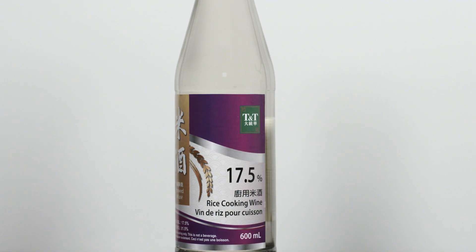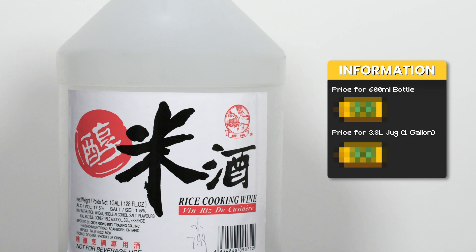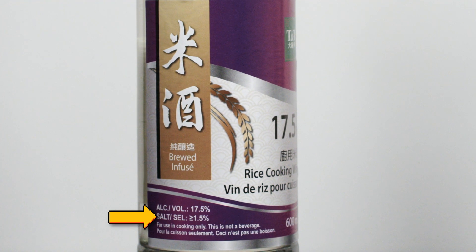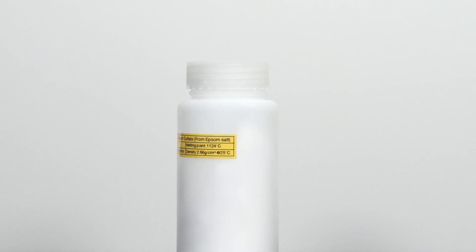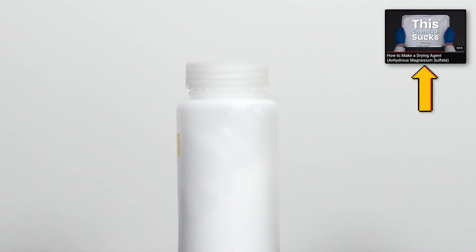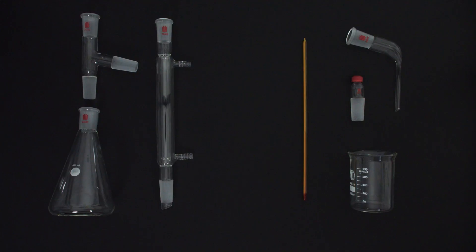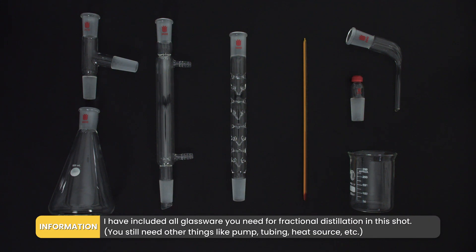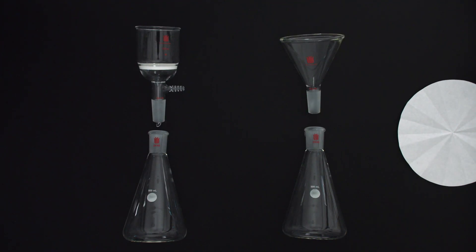Let's go over the materials needed for this experiment. Firstly, you will need cooking wine — the one I am using is salted cooking wine bought at a local supermarket, with the highest ethanol content I can get at around 17.5%. As for why it is salted, I will explain in a bit. Secondly, you will need a drying agent to dry ethanol from 95% to 100%, which I made in my last video. I will also include a few other options later. Thirdly, you will need a fractional distillation setup — a simple distillation setup won't work for distilling ethanol efficiently. Lastly, you will need a filtration setup for the drying part.